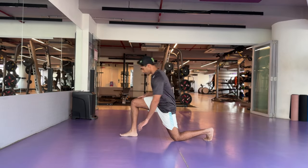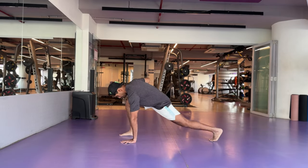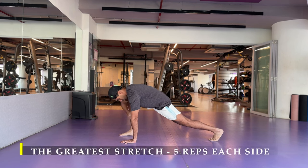Namaste everyone and welcome back to Live Stronger. Today we are going to work out our chest and our tricep muscles.